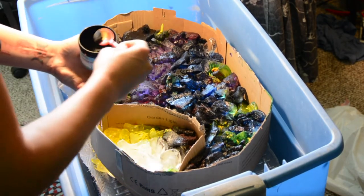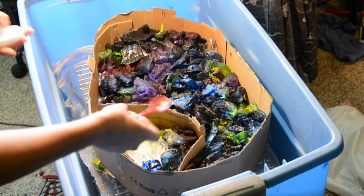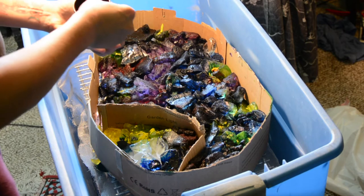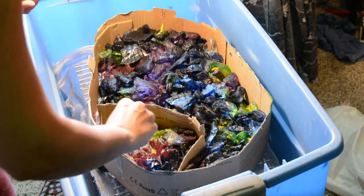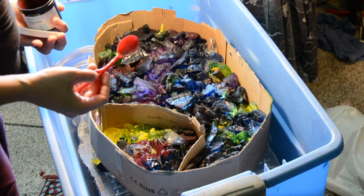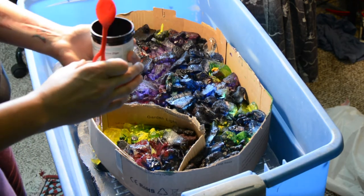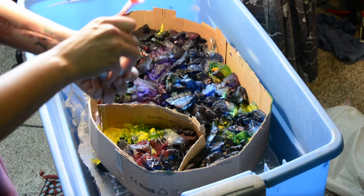And then we'll just do cerulean blue here. And finish off with that blue-purple, which is always so much fun — blue violet. Look around, see if we need to fill in any holes or anything. But I think that's it. I think we're gonna just see what happens when the ice melts. Hopefully this corner gets stuff. Alright, feel good about that.